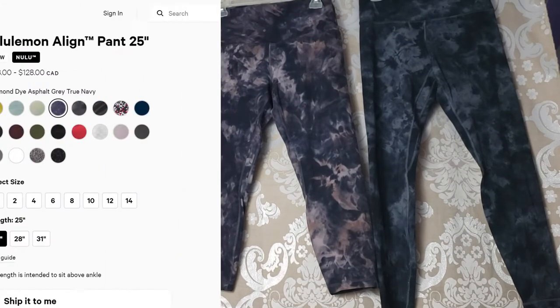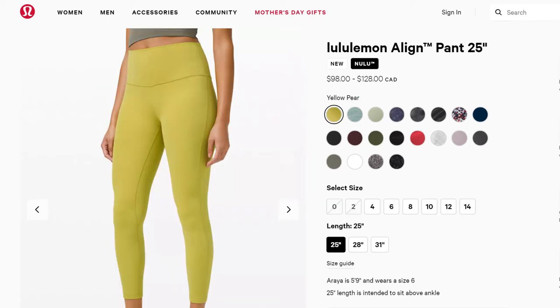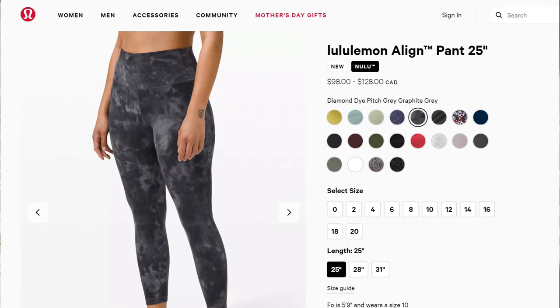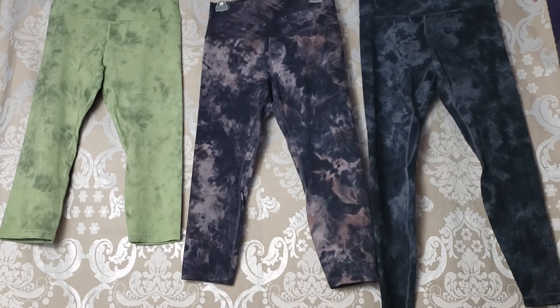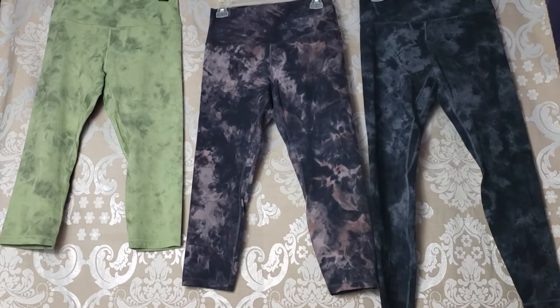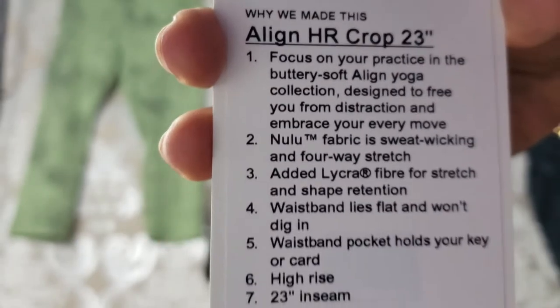You may have noticed I didn't show the 25 inch Align Pant. Because I'm 5'8", the 25 inch just sits really awkwardly on me, so I don't have any in my collection — when I tried them on I just didn't like them. I love the 28 inch because it fits me full length. Depending on your height, different lengths might work better for you. I also have the tag for the Align High Rise Crop 23 inch in case you want to see that information.